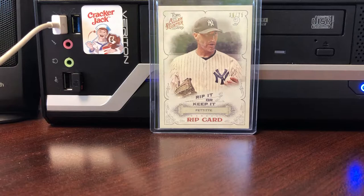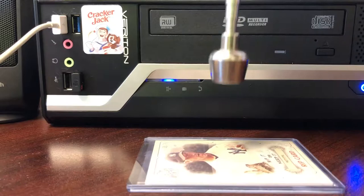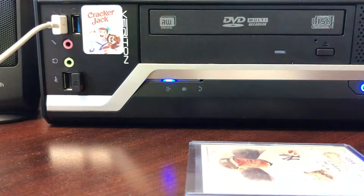Third rip I picked up from a friend of mine — he goes to a lot of card shows and he picked up this rip card because he knew I like to rip them. We also found out something pretty neat about this rip card: it is magnetized.